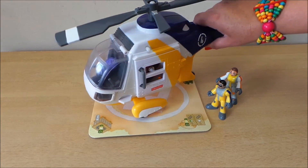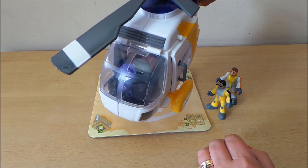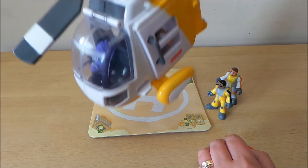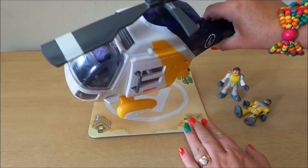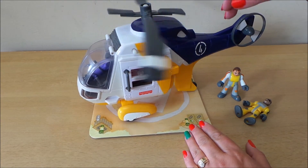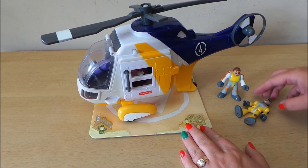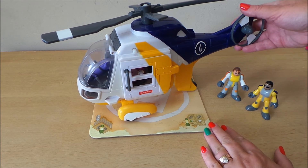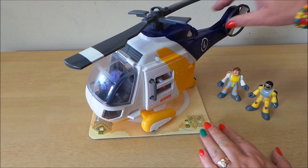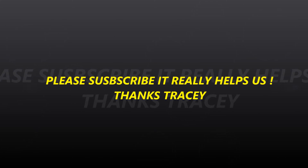So there we go then guys — that's the Fisher Price Mattel rescue helicopter, complete with Purple Million flying the helicopter, so we might have some trouble — a bit of turbulence — and Peppa Pig being rescued. Take care, do subscribe, don't forget to share with your friends, and please leave any comments below. I always answer all the comments, so share any ideas for videos you'd like me to do, and I'll see you again real soon — bye for now!